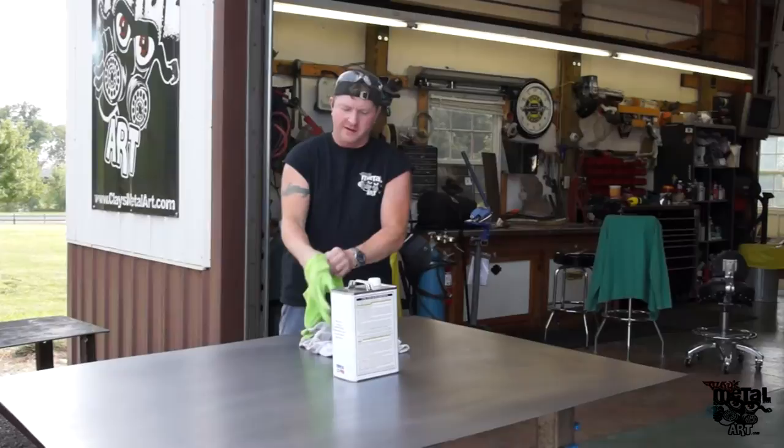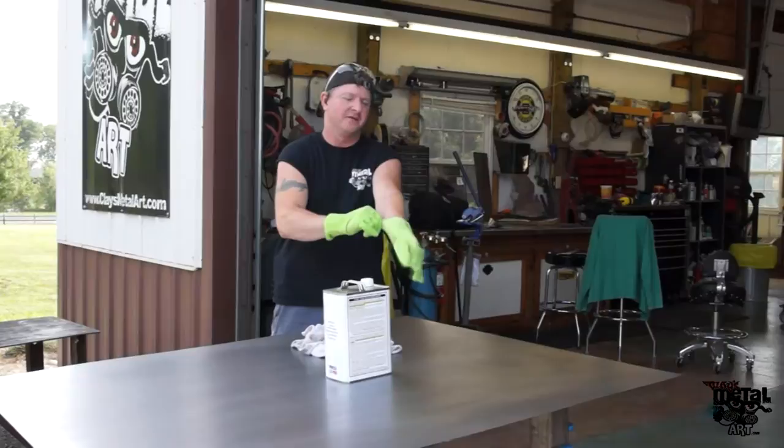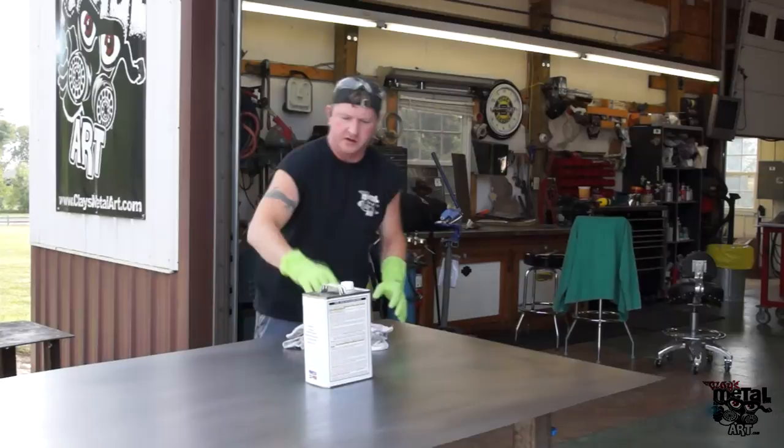Hey, this is Clay from Clay's Metal Art. We're going to build some art for you today. You may not have seen this before, but it's something that I started as a hobby. It's kind of grown from there. It's a whole lot of fun. It puts a smile on a lot of people's faces. We're going to do some stuff for you today.